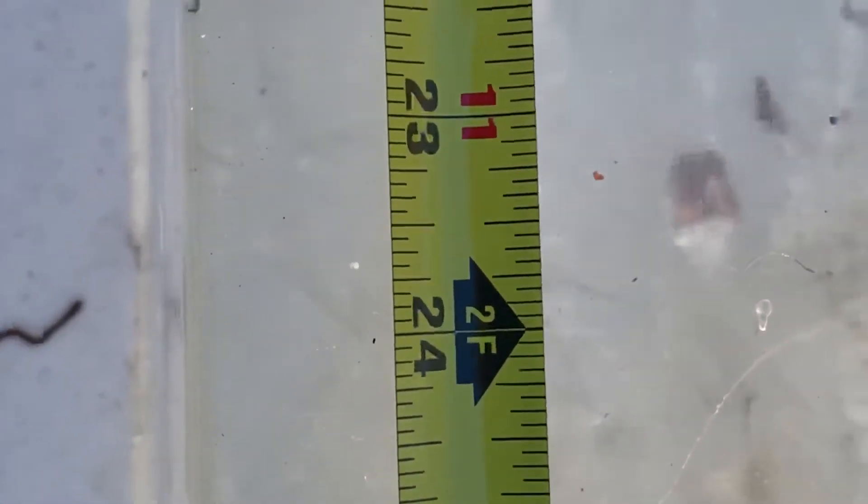There's our 158 grain .357 Magnum on the far side. You can see mild expansion — not as much as the 10 millimeter gave us — but it is also a larger diameter bullet to start with. A little bit of fragmentation right there. Traveling down — there rests our 10 millimeter right here. As you can see, the wound track for the .357 is still going farther, farther, farther. We're coming in right around the 23 and a half inch mark — that is pretty good penetration from an expanding handgun round, and you can see the bullet is expanded.